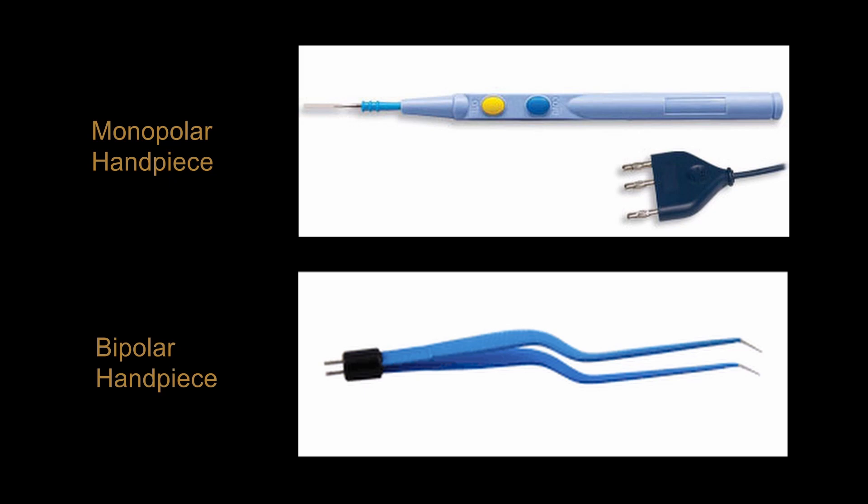We will talk about the three main accessories used with electrosurgical units. The first accessory is the electrosurgical handpiece or bovie pen. Surgical handpieces commonly connect with a three-prong connection seen here. This type of connection works with units from several electrosurgical unit makers, but your model may vary.